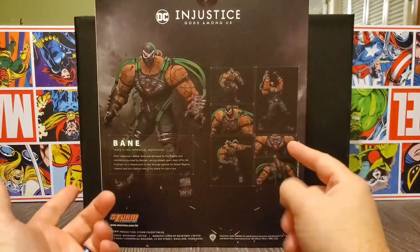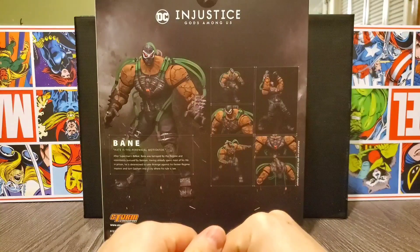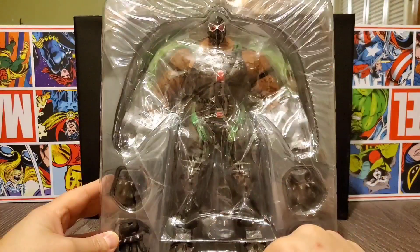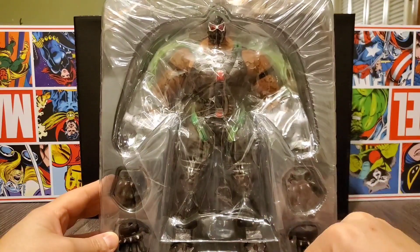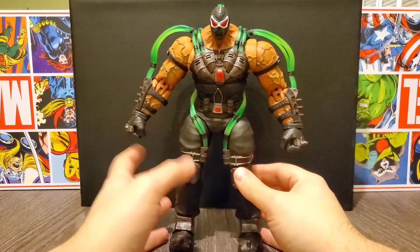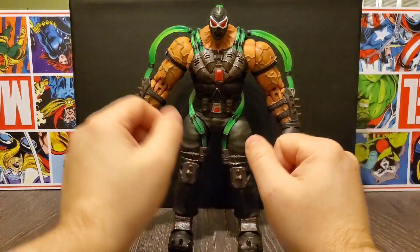The back shows some of the different poses and stuff you can do with him. He doesn't have a lot of parts but it's still pretty cool. Let's go ahead and get this open and check out the contents of the box. Here he is outside of his box in his clamshell — you can see he has four additional hands, two for each side. Really cool, really stoked about this guy.